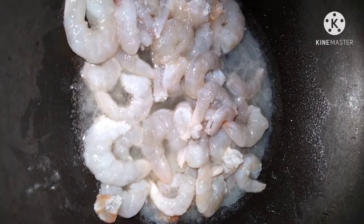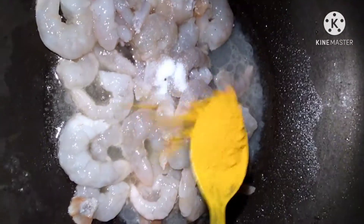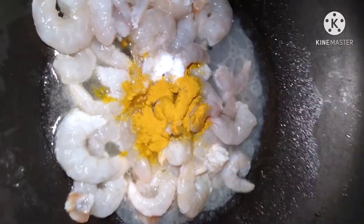I will put it in the bag and taste it. It will be very fresh. I will put in salt and fry it in oil.